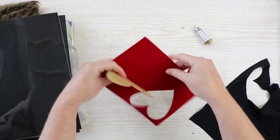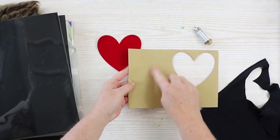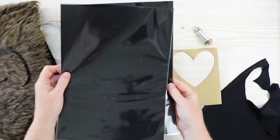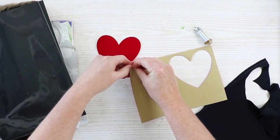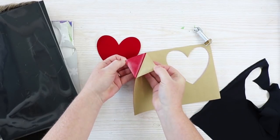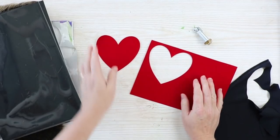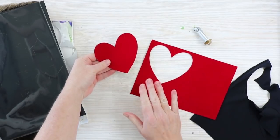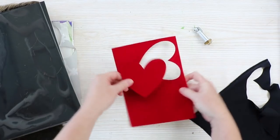Next up is velvet. This is a self-adhesive piece of velvet with a paper backing — used for craft projects, like lining a jewelry box. I thought it would be fun to cut it with the Maker and get shapes, and you can 100%. I just used a regular mat with the velvet setting and cut a heart from this velvet piece.